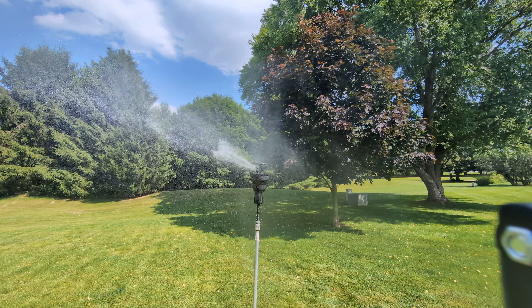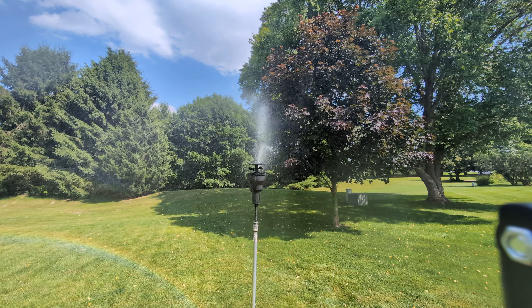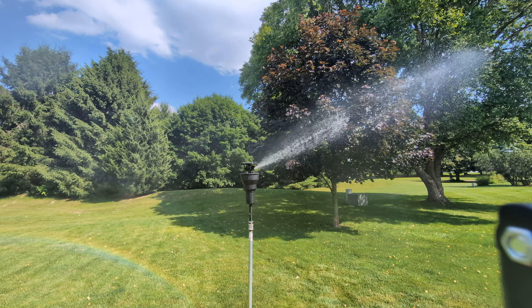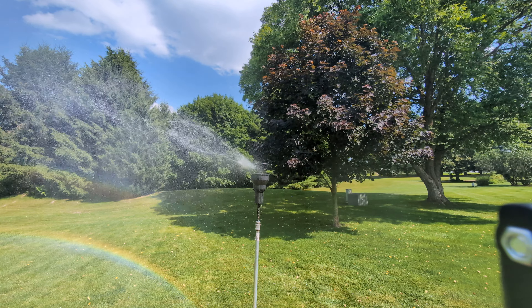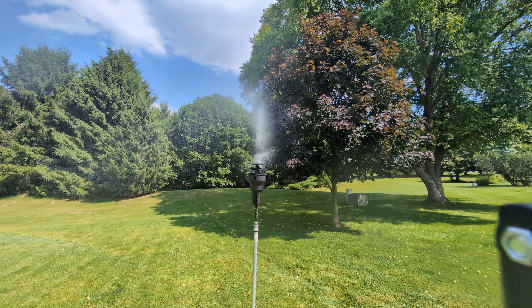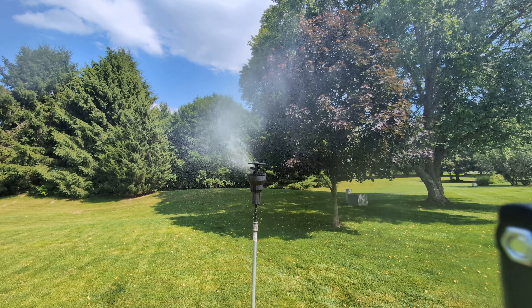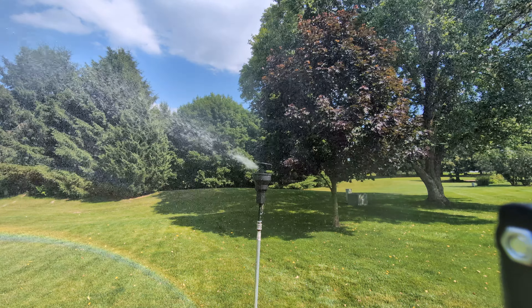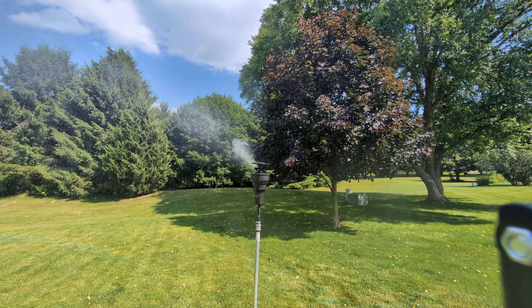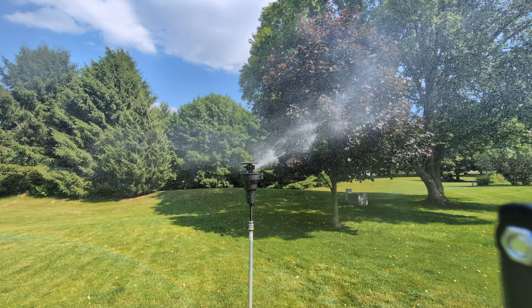This tripod definitely helps get a lot steadier video, and I can set it somewhere and then go mess with the sprinkler without having to hold the phone. Let me tell you, if I run it full bore with no diffuser pin, it really gets over the neighbors — it's got some distance.